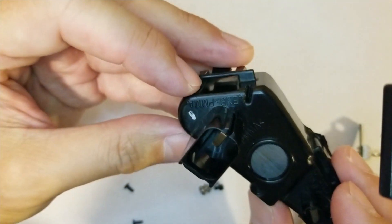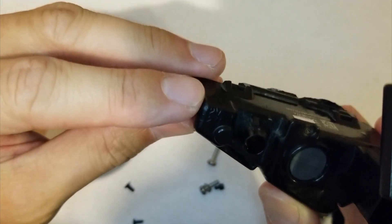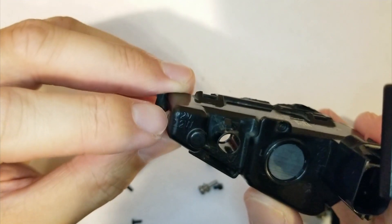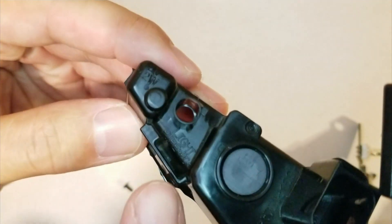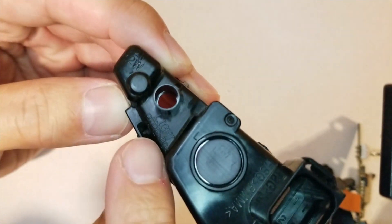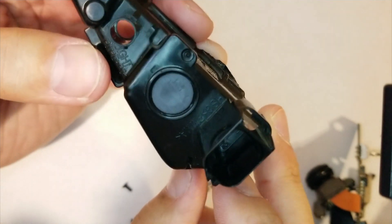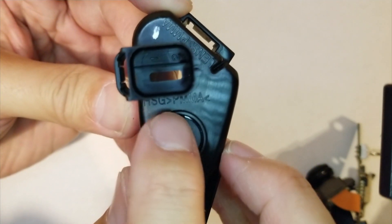Just so you might be interested — right here where my index finger is, it says 12 volts, 2.2 watts. And then down here it says light pipe PC. And over here: lens PMMA. And then here, which is kind of hard to see: HSG PMMA.